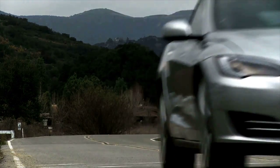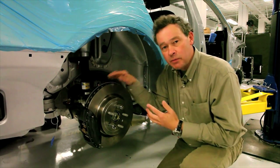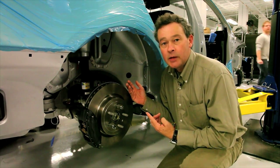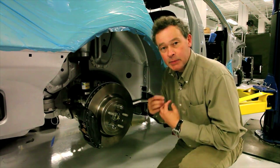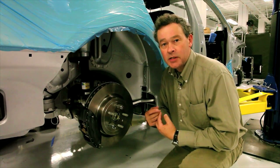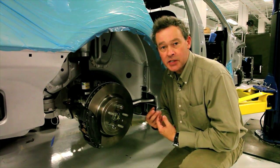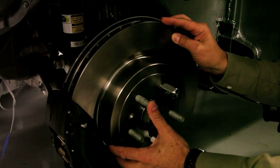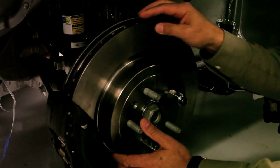A crucial part of that is this rear suspension — this multi-link aluminum intensive rear suspension that has been designed specifically for Model S, designed in-house by Tesla's vehicle suspension design team, with an imposing large diameter rear disc rotor.